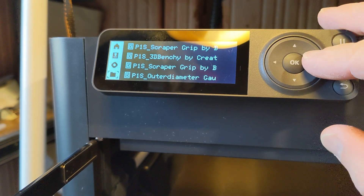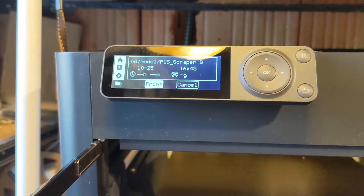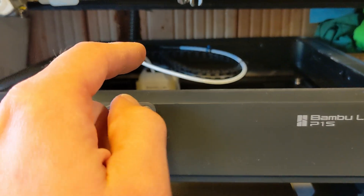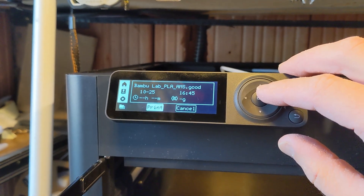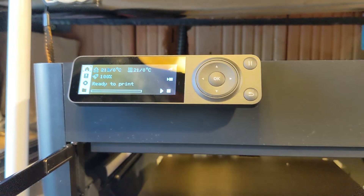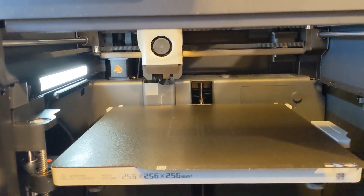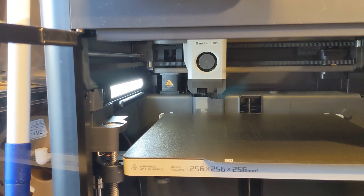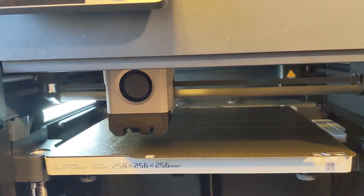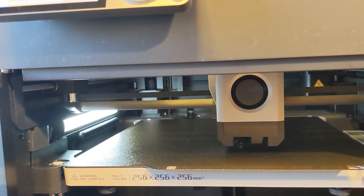Let's go to the builds — scraper grip. Now let's print one and see. When printing PLA you're supposed to have the main door open and possibly also the top, depending on the temperature. It's a generic filament with Bamboo Labs settings. I didn't clean the plate, maybe I should have, but we're going to try it. It's doing bed leveling now — this is the very first print. I chose the scraper.